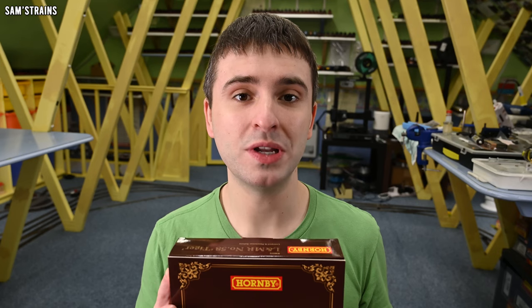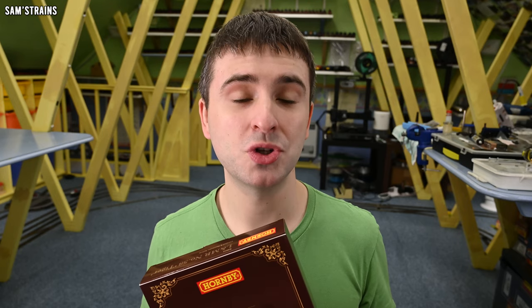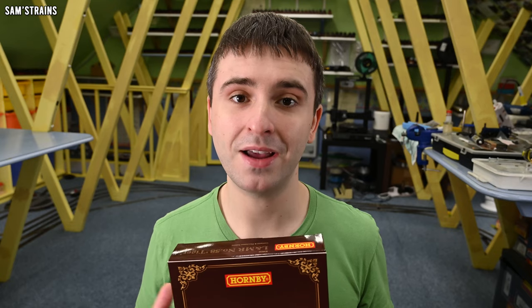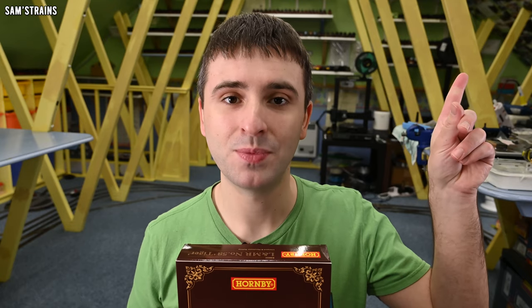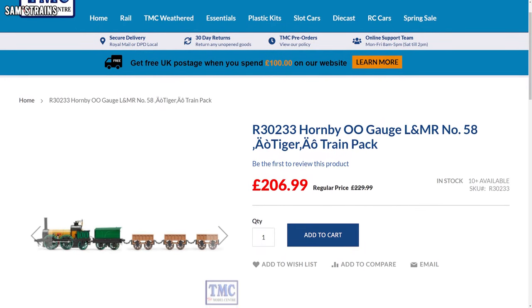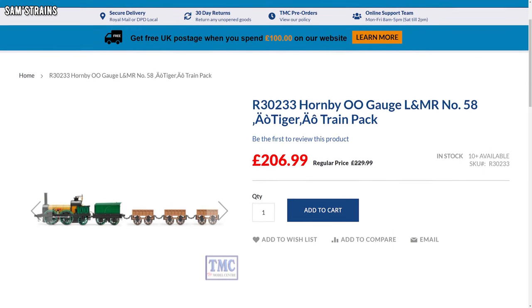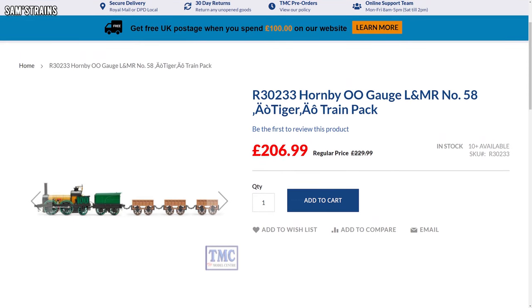Tiger is of course the sister — or brother, I don't know — locomotive to Lion. This is a new train pack, it's only just come out. The RRP on Hornby's website is £229.99, which makes it around £10 cheaper than the Lion train pack I looked at last year. I bought this from the Model Centre for £206.99 — great service as always, and a decent little discount there as well.